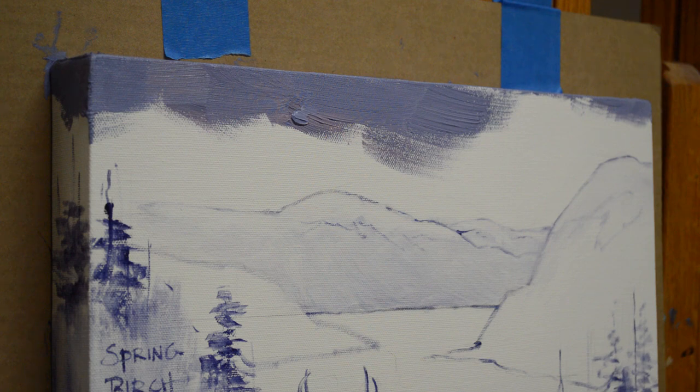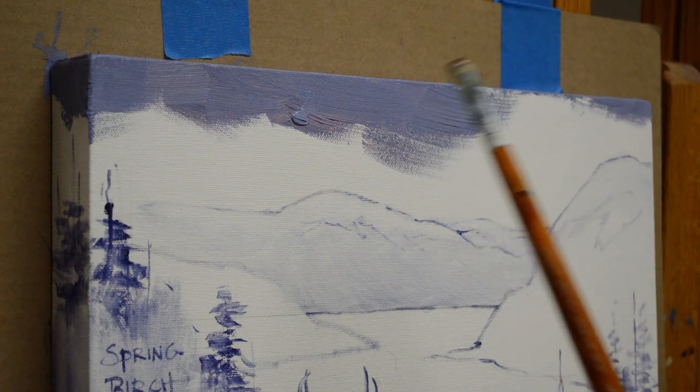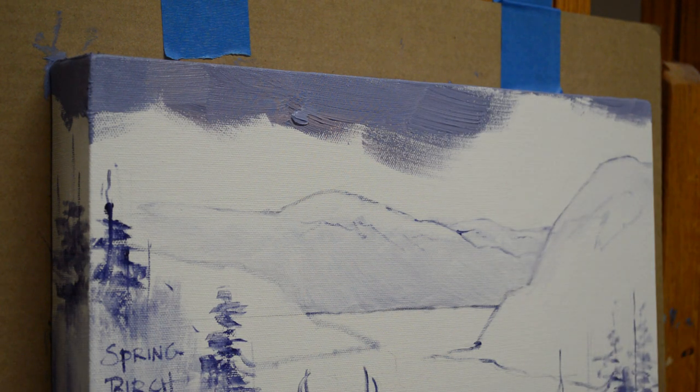Now I'm painting the sky. It's a sunset sky. You can see this is a gallery wrapped canvas — the image is going all the way around the side of the canvas. I've gone ahead and stood on a little step stool and painted the top edge of the canvas, and before I knew it I was starting to paint down on the sky, so you'll just have to forgive me on that.